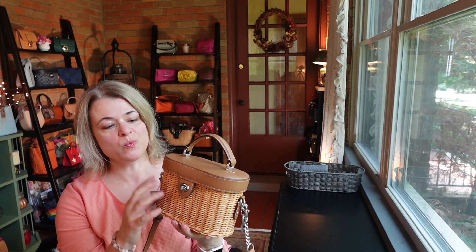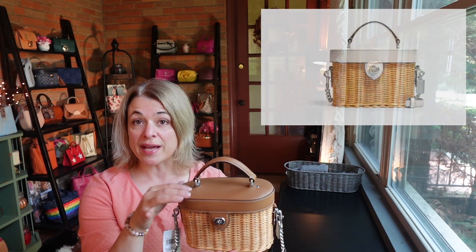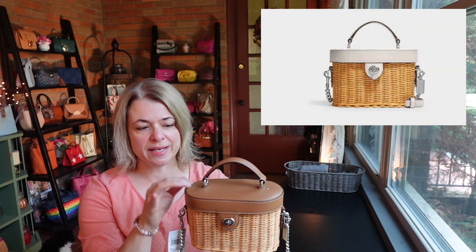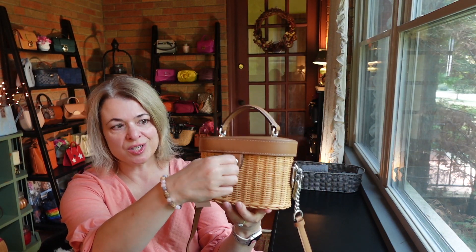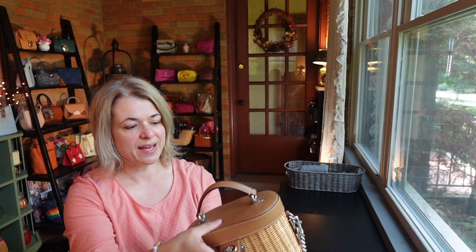It's a really cute bag with a combination of wicker straw and leather trim. This bag came in both this brown leather trim and it's also available on the Coach Outlet website in a lighter color — I think it's probably like a chalk or off-white color at the top. And it has a turn lock opening — this is how you get into the bag.